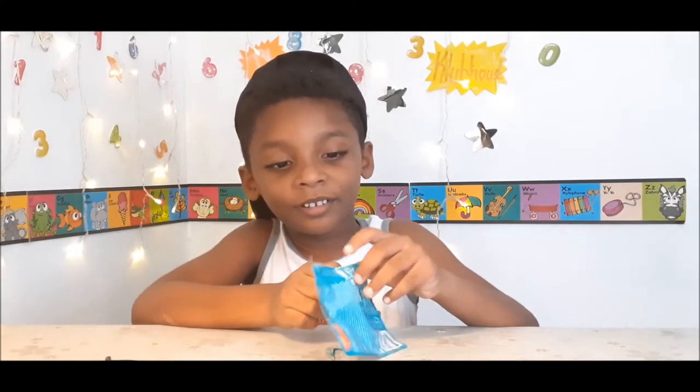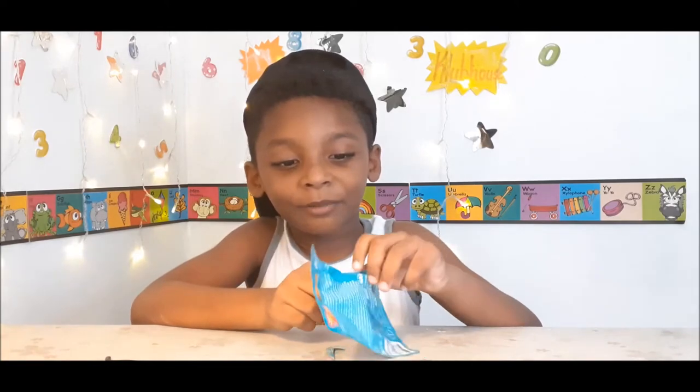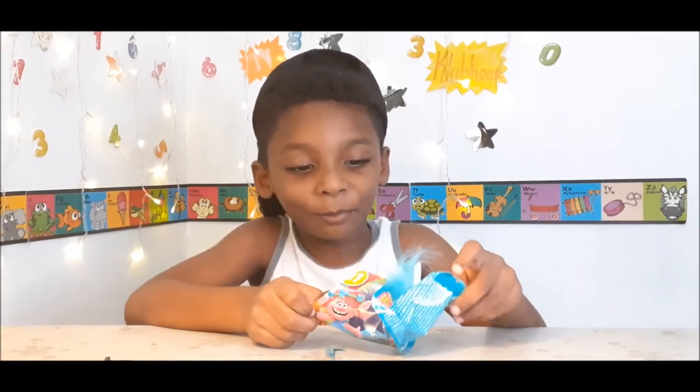Christian wants a princess. Is it Princess Poppy? Yeah, it's Princess Poppy!